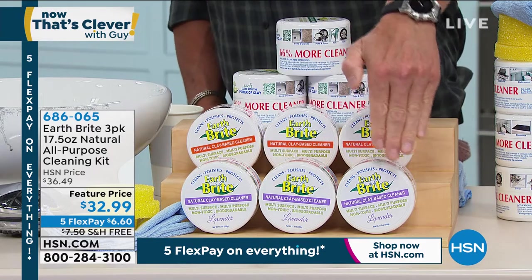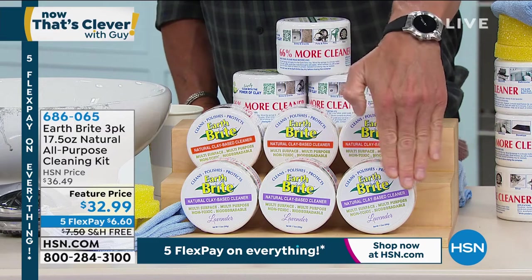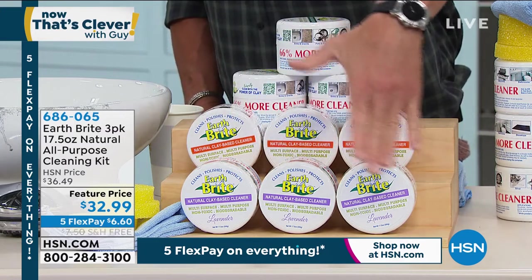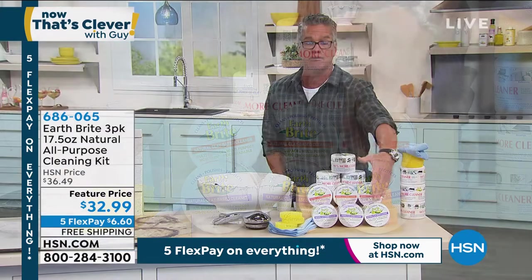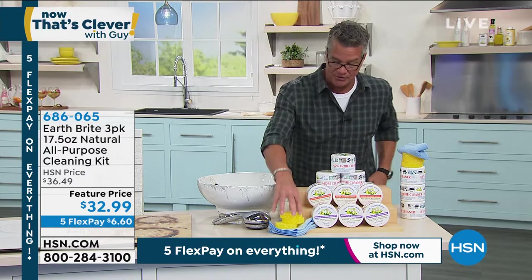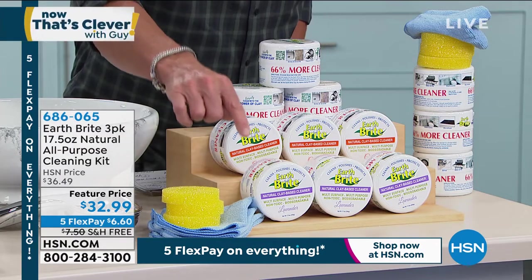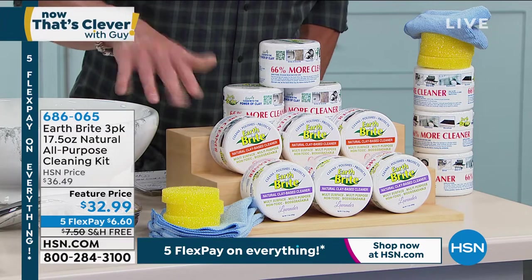You're getting three tubs of these. These three tubs would last me probably three years, because I use it a lot — basically on my kitchen sink and on my oven and stove. You're getting three of the applicator sponges to go with it, and you're getting two of the chamois to go along as well.